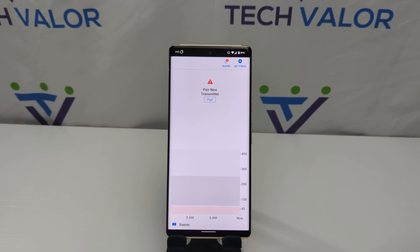Hello Techies, this is Miguelina Betty aka Catwoman from TechValor and in this video I'm going to show you how to install the Dexcon G6 app on any Android device. It's as simple as installing two apps, so stay tuned for the video.